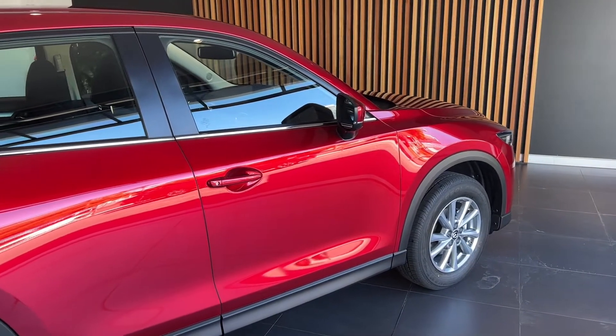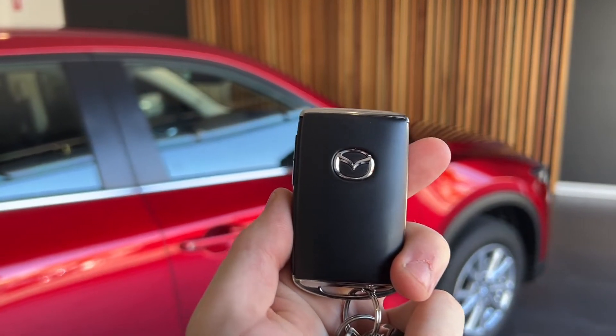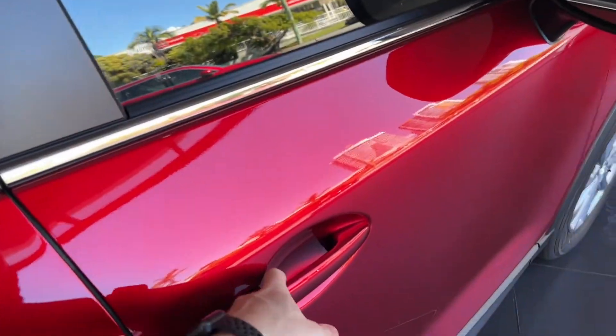Starting things off with the outside of the car, getting into the car with your Mazda key fobs. On the Max Sport, on the side, you've got your lock and unlock buttons respectively. Hit the unlock button and you're in your car.